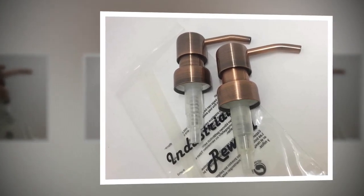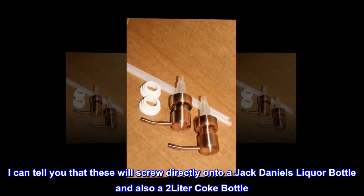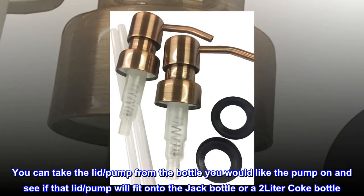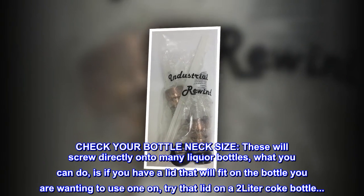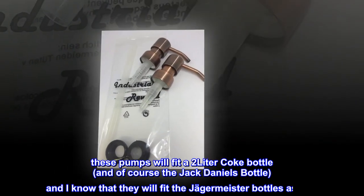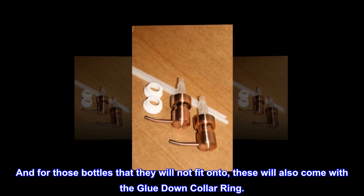Check your bottle size — these are 28/400ths, but many people do not know the size they need. These will screw directly onto a Jack Daniels liquor bottle and also a two-liter Coke bottle. Many bottles that you buy have different size necks. You can take the lid from the bottle you'd like the pump on and see if it fits onto a Jack Daniels bottle or a two-liter Coke bottle. These pumps will also fit Jägermeister bottles. For bottles that they will not fit onto, these come with a glue-down collar ring.